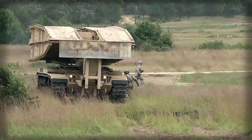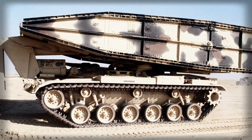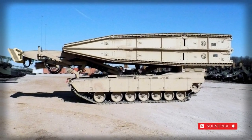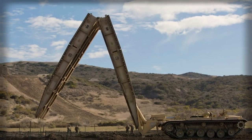The M60 AVLB went on to prove its usefulness in both Persian Gulf Wars and continues to serve in limited numbers today, most with foreign parties. Beyond its service with the United States Army and Marine Corps, the M60 AVLB has found a home in the ground forces of Israel, Pakistan, Singapore, and Spain.